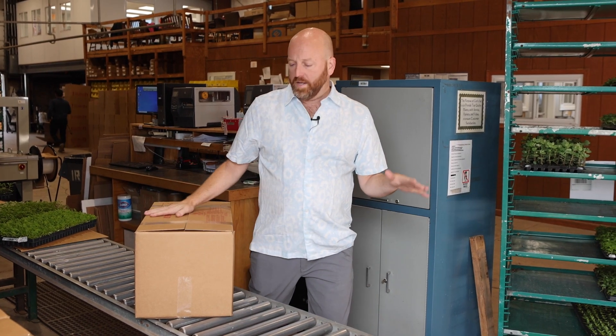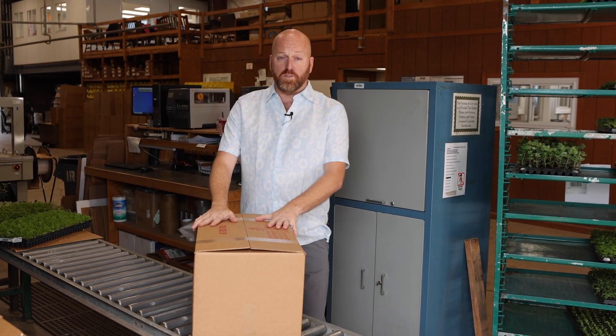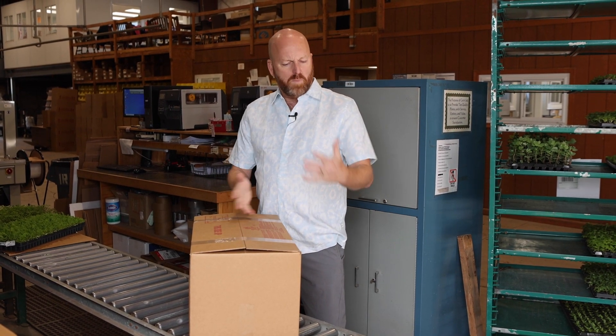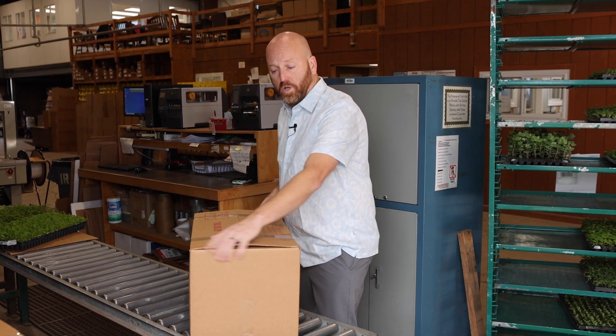Today I'm at Grow & Sell on their packing line. A lot of you have received these boxes before and know what's inside, but if you're new to this, you're not quite sure how many things fit in a packing box. Let's take a look.